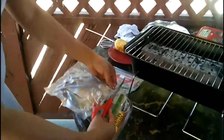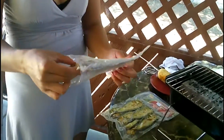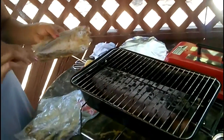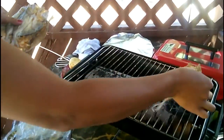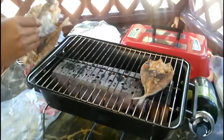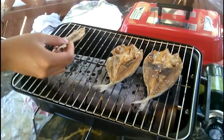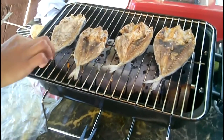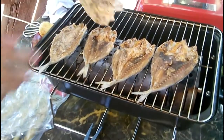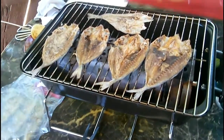That way the smell stays outdoor, not indoor. It might smell weird to some, but it's really good. We're gonna dip it in vinegar — you could use coconut vinegar or lemon. They're really good. Okay, let's have it!